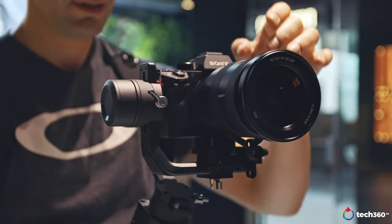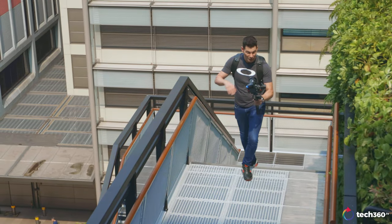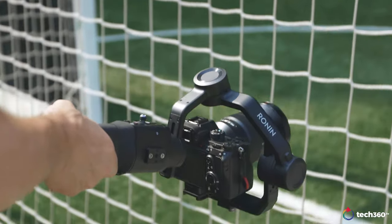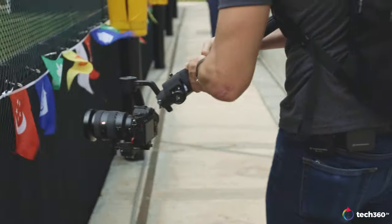Also, the build quality on the Ronin SC, as others have mentioned, feels really, really premium. DJI has used magnesium, aluminum, and composite plastics — a lot of great materials to give it a very high-end, well-made product that you know you can bang around without breaking anything. And the battery life is pretty good — it runs about 11 hours on a charge, charges via USB-C, and charges relatively fast. It comes with the USB-C cable in the box.